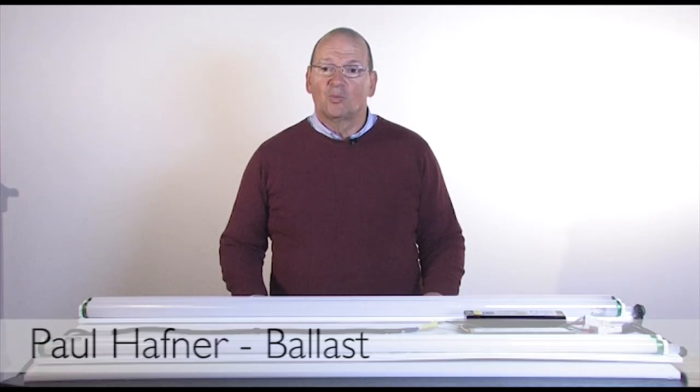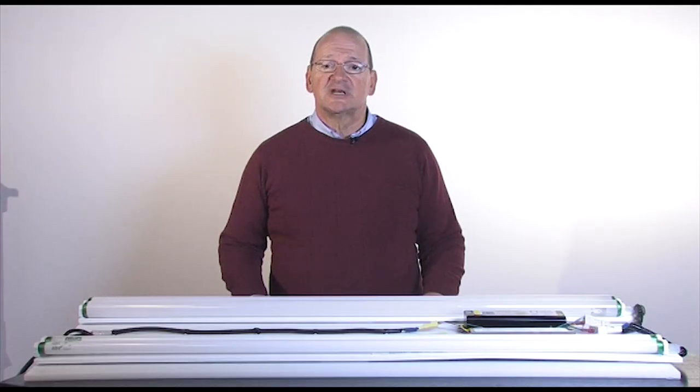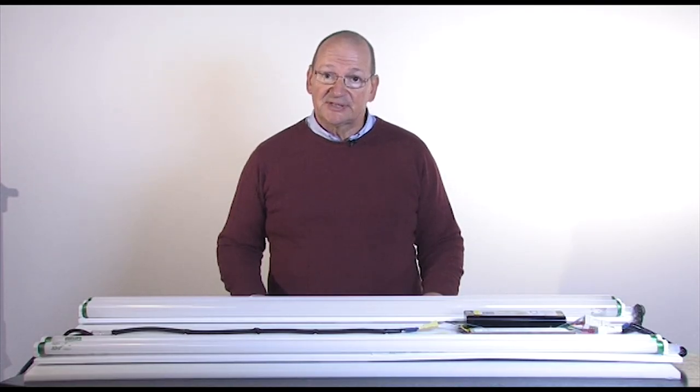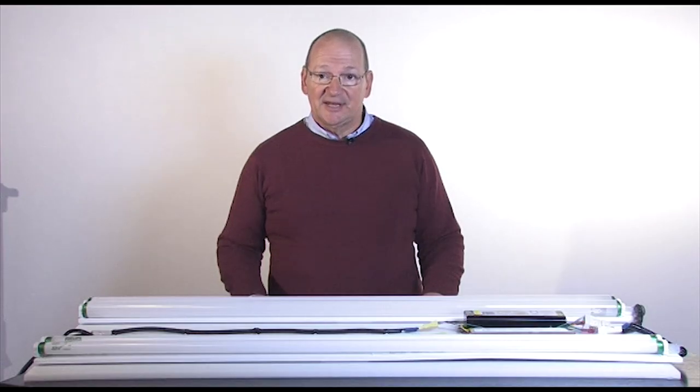Let's talk about ballasts. What does a ballast do? It has two main functions: it starts the lamp and it controls lamp operation. All gas discharge lamps — linear fluorescent, compact fluorescent, and HID — require a ballast.